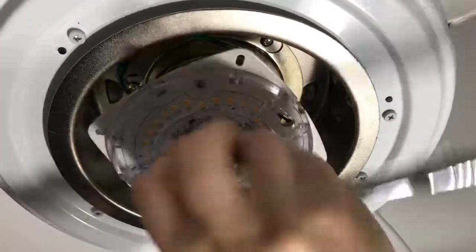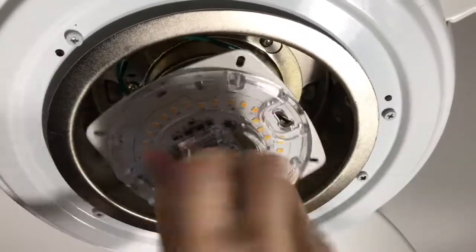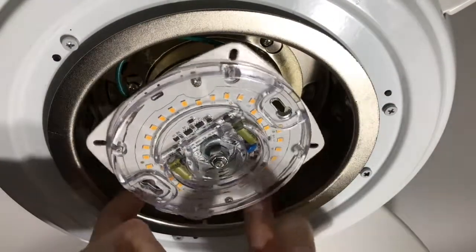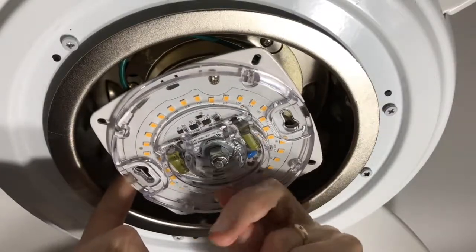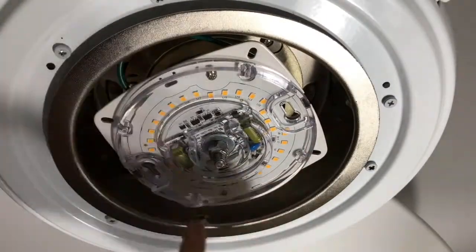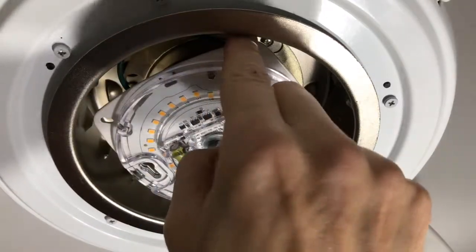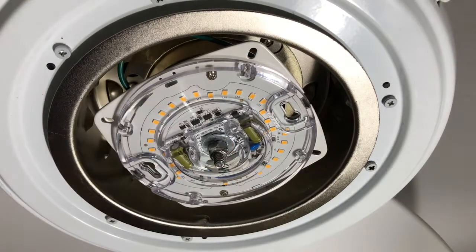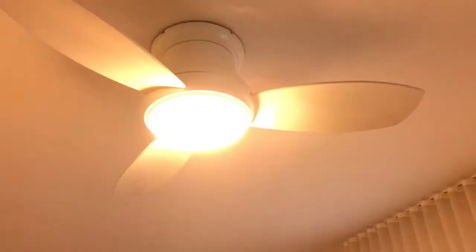It's easiest to tighten the lock nut with a socket, but a wrench or a pair of pliers should work as well. Before I tighten it all the way, I check to make sure the wires are not getting caught anywhere. I also check that there is just about the same amount of space everywhere around the LED module. Before I install the diffuser, I double check that the nut is securely tightened. Now I can turn the circuit breaker back on, then install the diffuser and turn the light on to make sure it works. This is also the right time to test if the dimmer works. All done, and now I have a nice, bright, dimmable and energy efficient light on my ceiling fan.